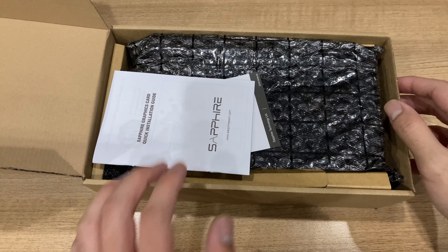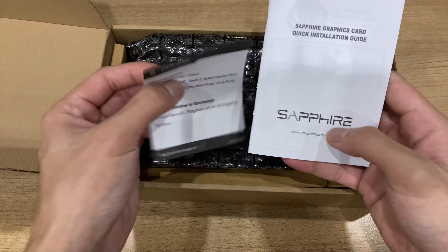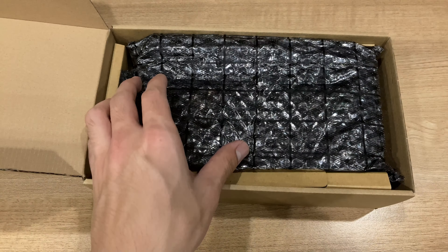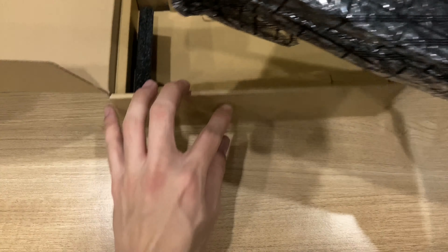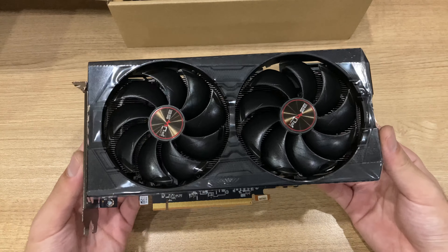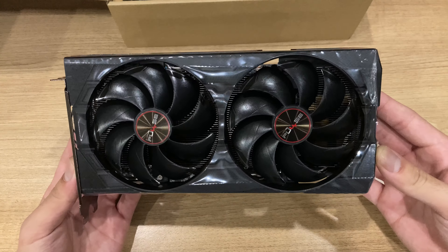So aside from this plain-looking brown box that the card itself comes in, you really don't get much. You just get this quick installation guide and also the address for Sapphire, and the card itself comes in this bubble anti-static plastic bag, which protects the card from anti-static and being harmed during shipping.